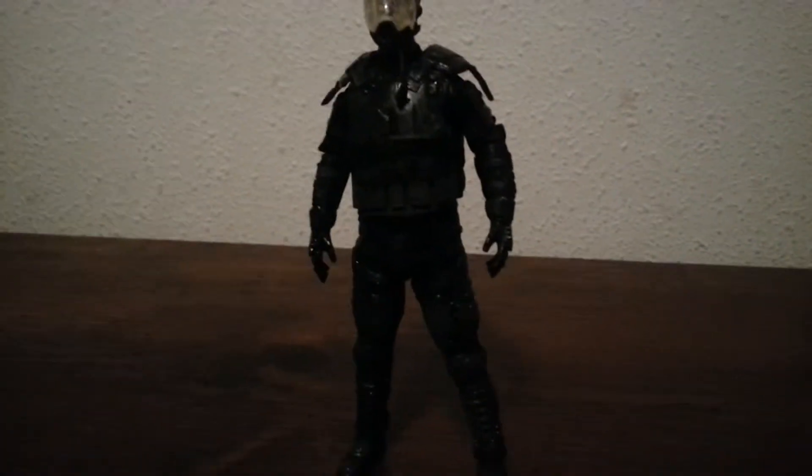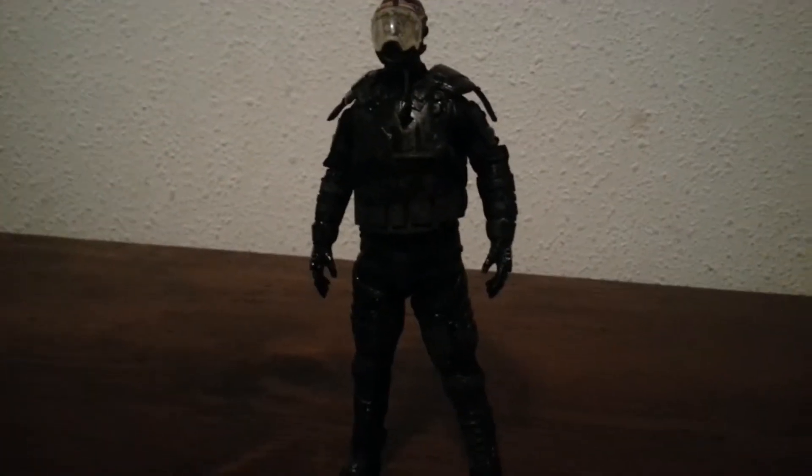I'm reviewing the Walking Dead Riot Gear Gas Mask Zombie figure. Really cool.